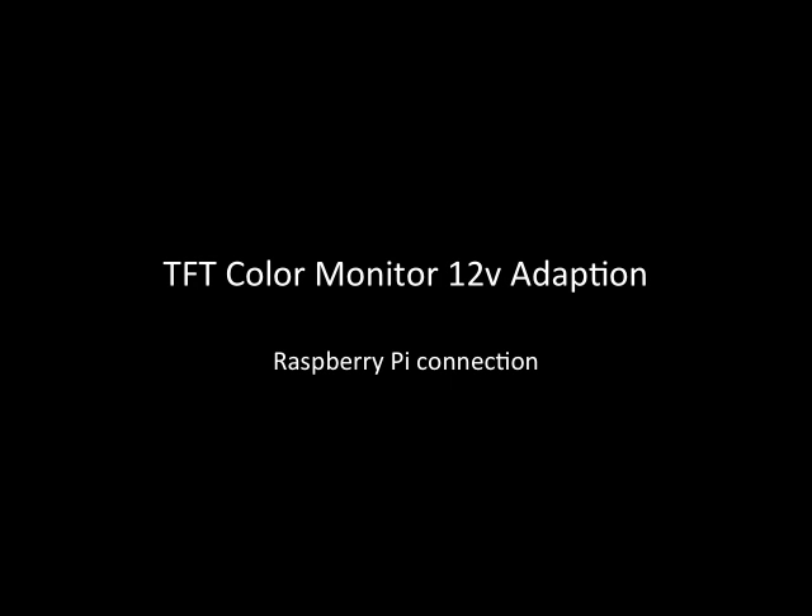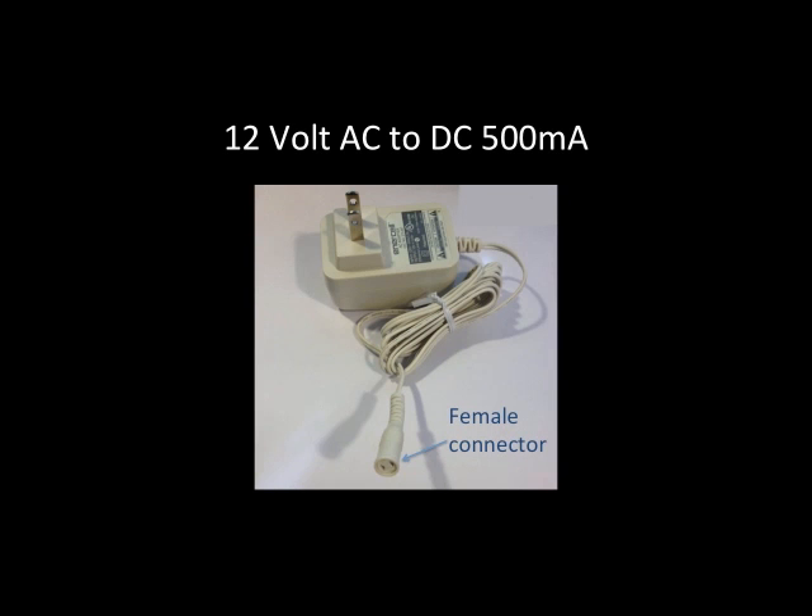This is a review of the TFT color monitor and it shows how to set it up with a 12-volt adapter so you can plug it into the wall. This way you can connect it to a Raspberry Pi computer or anything else you want. This is primarily focused on using a Raspberry Pi, and this is for the 7-inch version of the TFT color monitor.